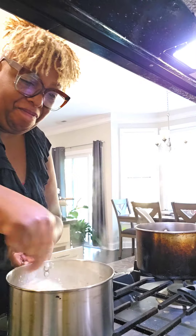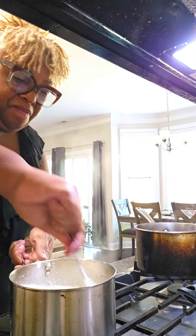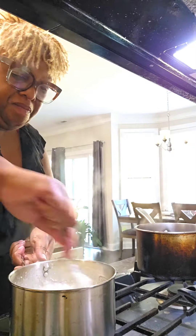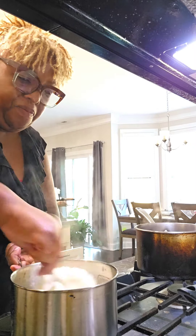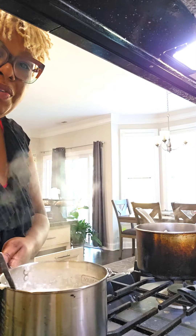Y'all watching — double tap the screen, be sure you thumbs it up and share it out with your family. We want them to make some shrimp and grits for the holidays as well. Level up your Christmas experience, Christmas morning, holiday morning — show off for the family.